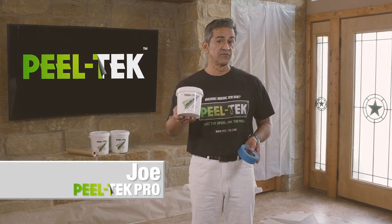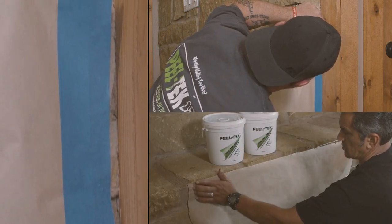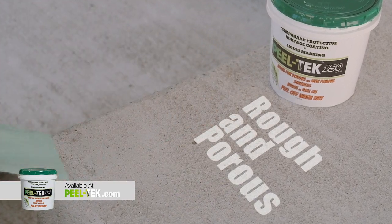Hi, Joe here to show you how PeelTech 150 outperforms painter's tape. We all know masking rough and porous surfaces is a pain. PeelTech 150 Liquid Masking was developed specifically for masking rough and porous surfaces.